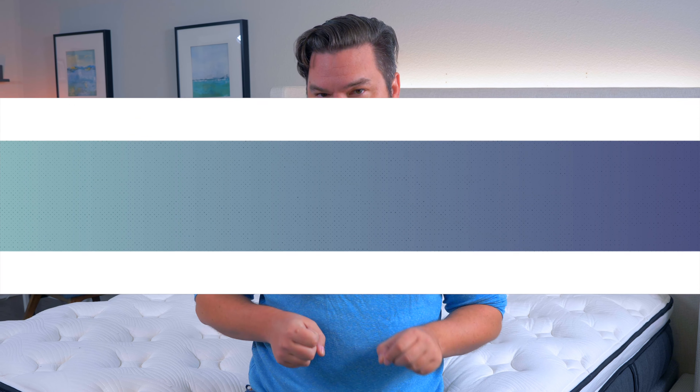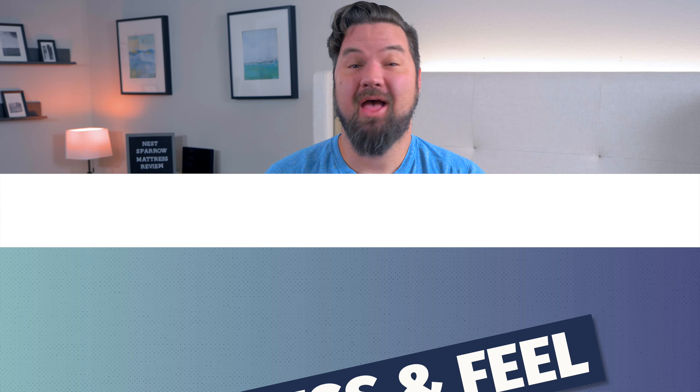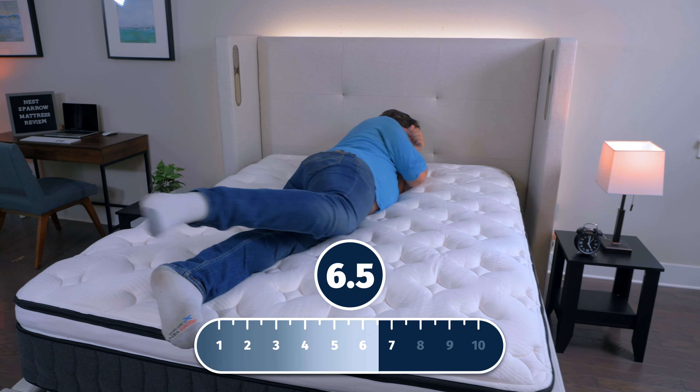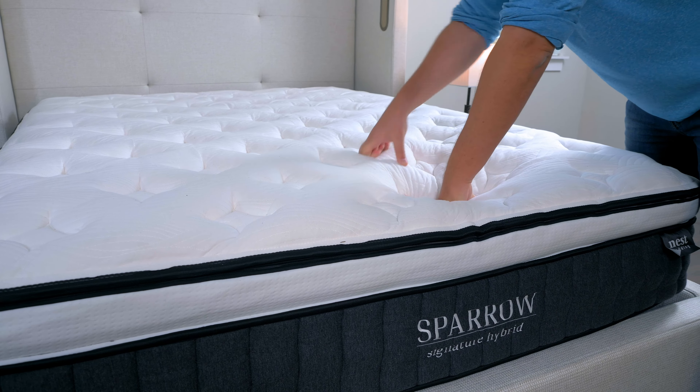Hey guys, Martin here from Mattress Clarity. If you're on the hunt for a cooling plush hybrid mattress, you have come to the right video. I'm here to talk about the Nest Bedding Sparrow Signature Hybrid Mattress. I'm going to talk about its construction, my experience with it, who it's a good fit for and who it's not a good fit for. Let's get started.